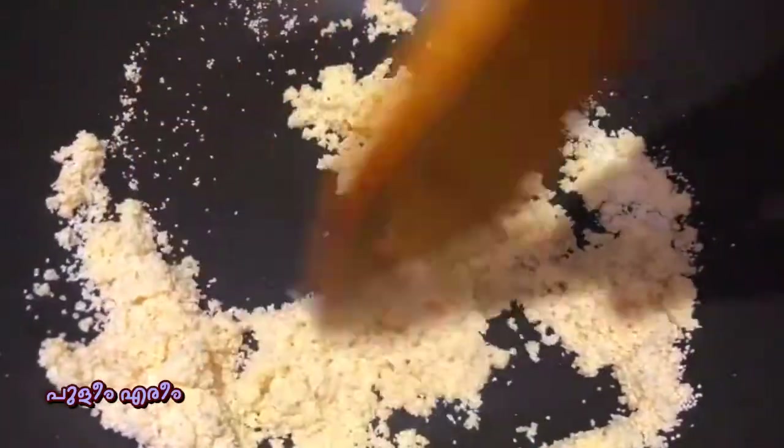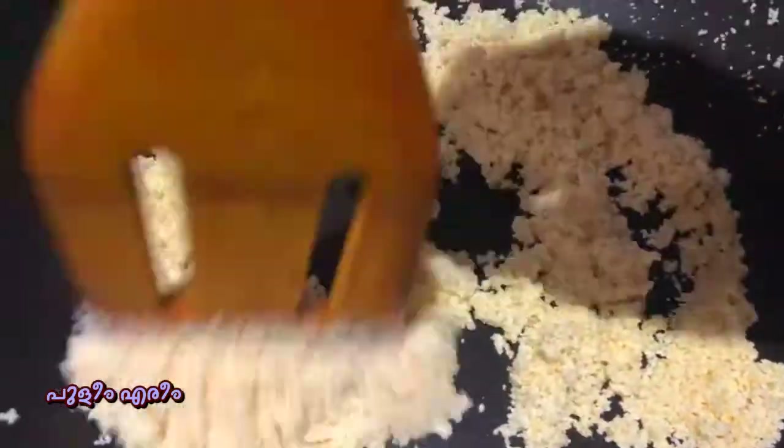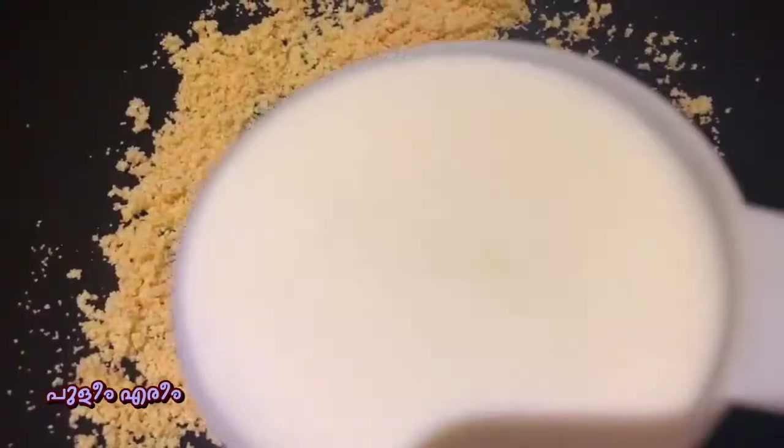If you don't want to use the roasted rava, you can roast it until it reaches a golden brown color. Then add a cup of crispy.